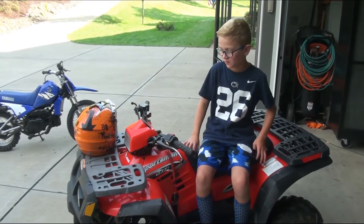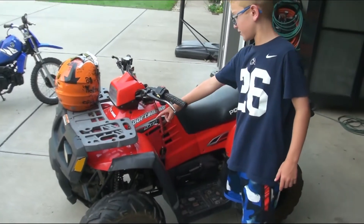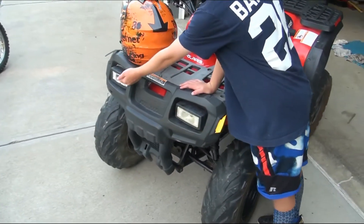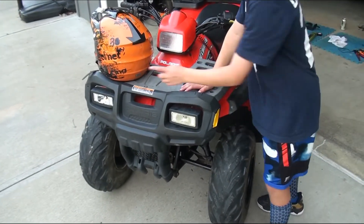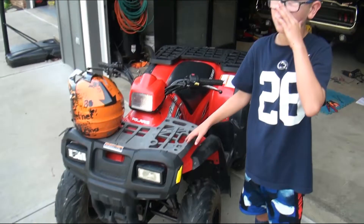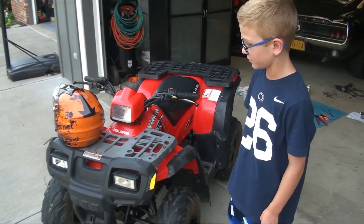Hey guys, it's Kobe from BuilderKids and we're back with the quad. This is a Polaris Sportsman 90 and we're going to be changing this light. We already did one so you can see the finished product on this one. We were going to change the light bulbs, but we found out you can't, so we're going to replace it with an LED.